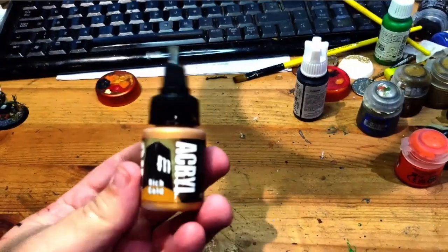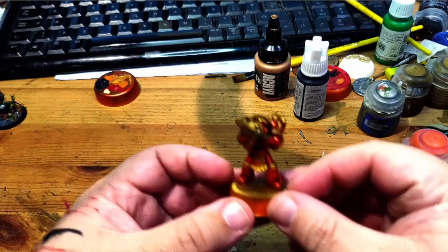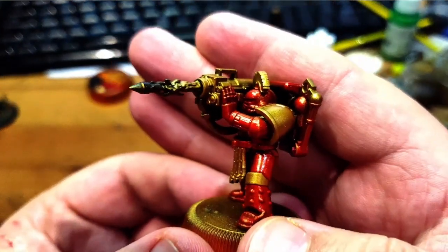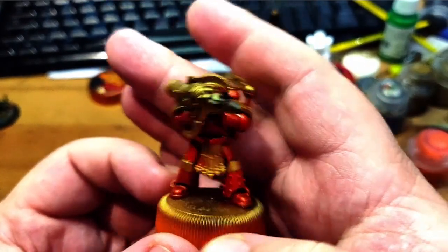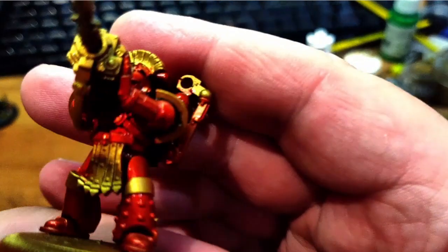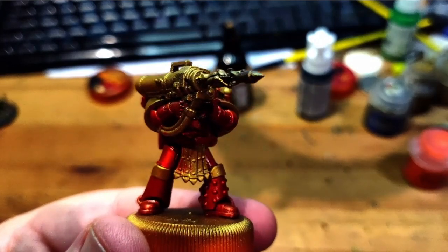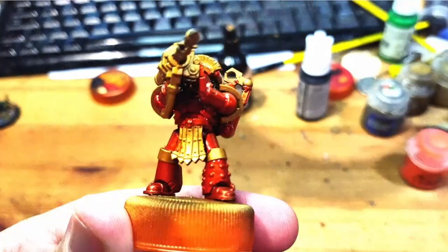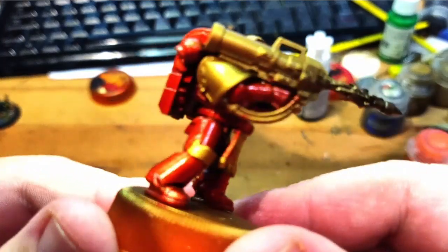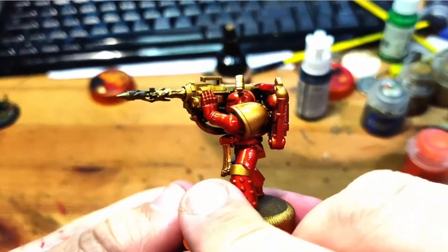First up, Pro Acryl Gold — I gave this a go for painting the sergeant for the Thousand Suns missile launcher team. You know, my autism's kicking off and I needed a final guy in the unit, and it's a lovely gold. It went over so smoothly. I decided to then try doing the red on here. I thought I'd do the Anguirus red clear by hand, so I've still got to do another coat of that. But yeah, this is a really, really nice gold — I'll probably be sticking to using this gold going forward.